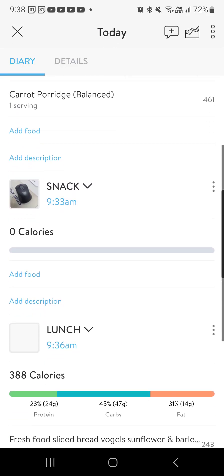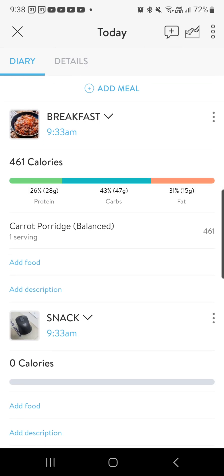And if I wanted to review it, I click on that and I can see what I've eaten for the whole day. Very, very easy to use. Play with it, let us know how you go. If you have any trouble at all, let me know and I will do my best to help you. Have a good day and I'll see you on the next video.